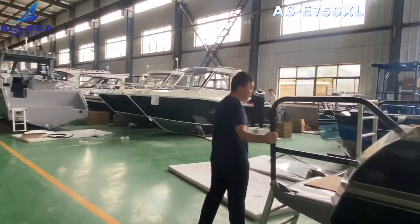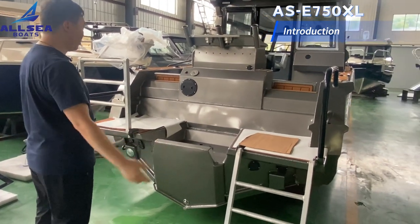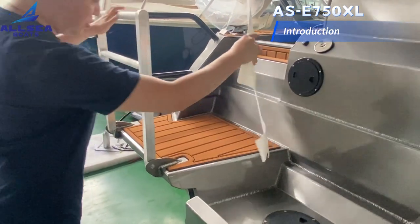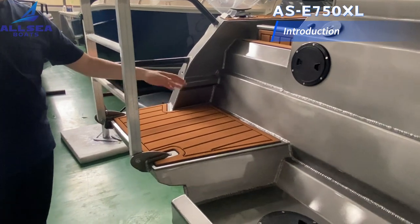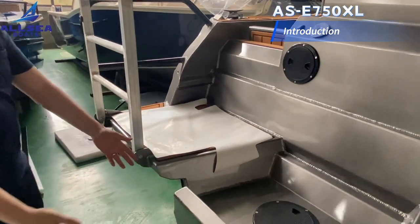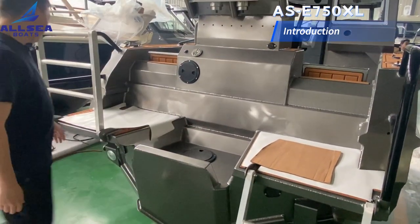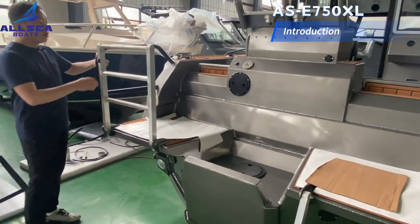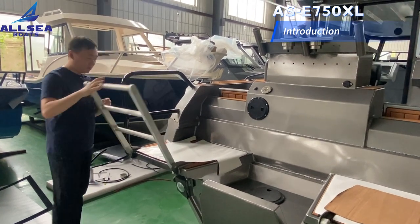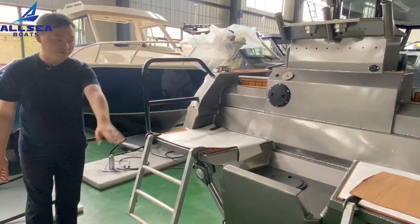At the transom, we can find the layout is different from our normal standard boats. There are two big ladders and two big areas where we can put some storage. Also, this boat is a single engine, so the platform is big. There is a ladder on each side so people can come into the boat from both sides.